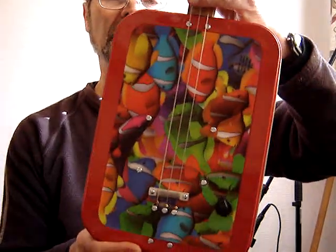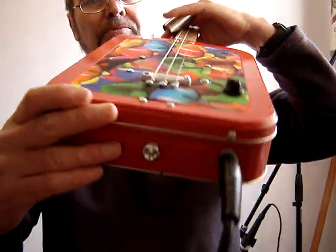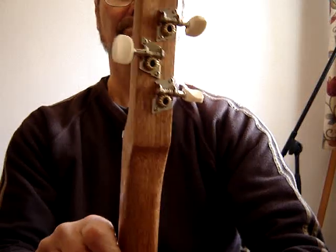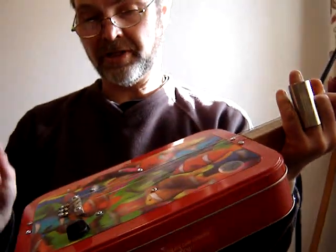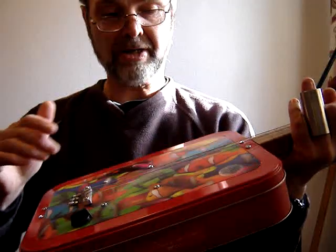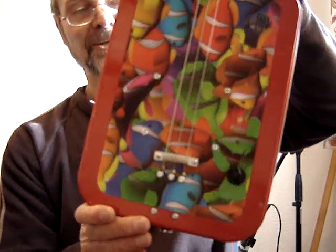Hello folks, here's a Cookie Kinder Guitar I've just finished building for a customer. It's quite unusual for me at least, in that I've used the top of the box as the front of the guitar. Normally I do it the other way around, but it's such a nice psychedelic holographic type top I had to use it as the front of the guitar.